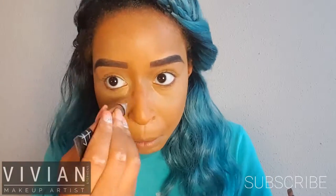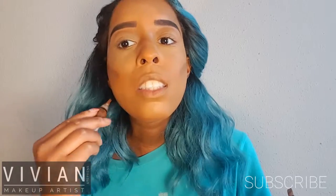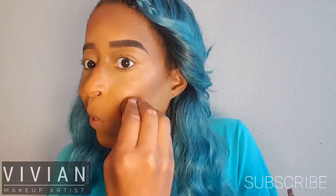Here is my Pro Conceal from LA Girl in dark cocoa. I started off by putting that on the bridge of my nose, then I'm putting this on my cheekbones. I'm also going to be applying this on my jawline, my chin, and the perimeter of my forehead. Then I'm just going to take the end of my beauty blender and blend out this darker concealer contour shade.